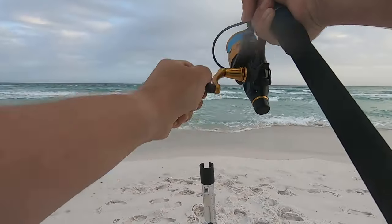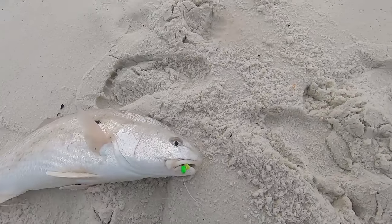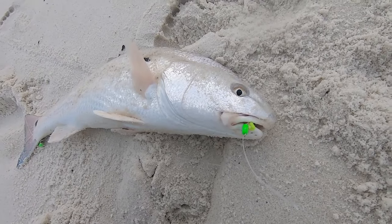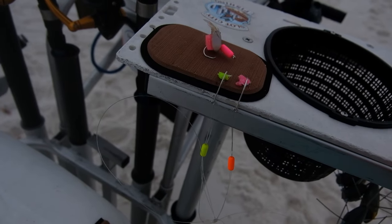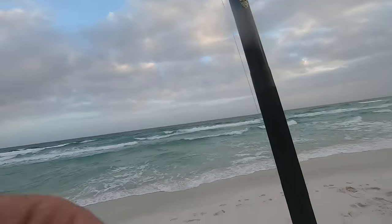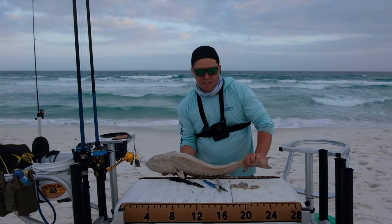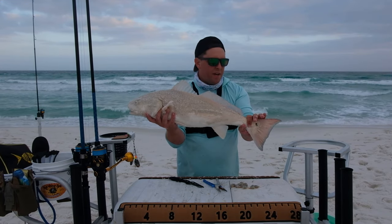Nice bro, good fish! Look at that — he ate it, it works! Set just perfect in the corner of the mouth. Slot city method, it's working. This second one is much bigger too, but he's right over slot so we're gonna have to let him go. Float hook, it's working!